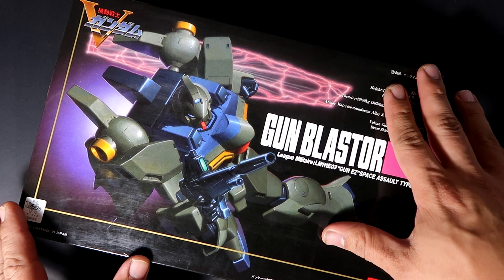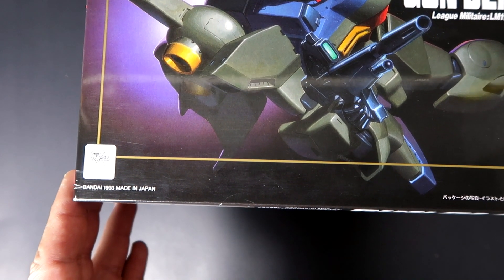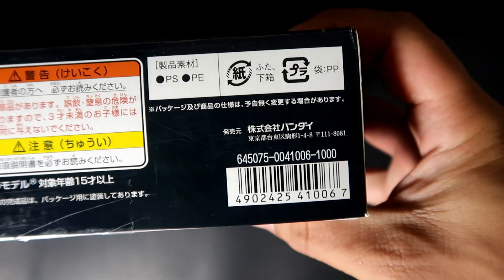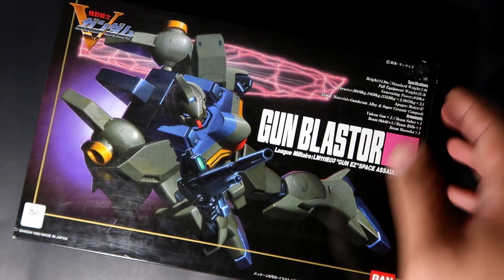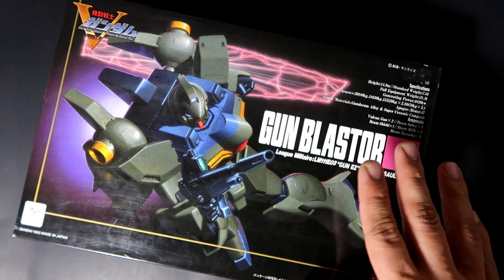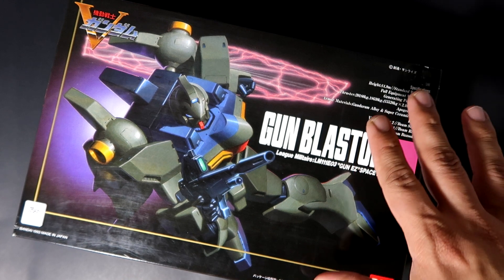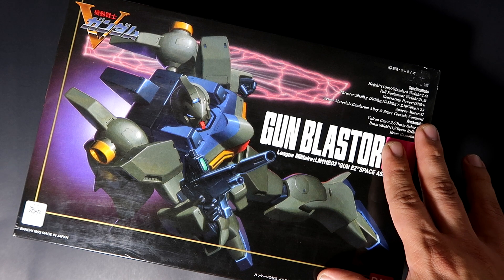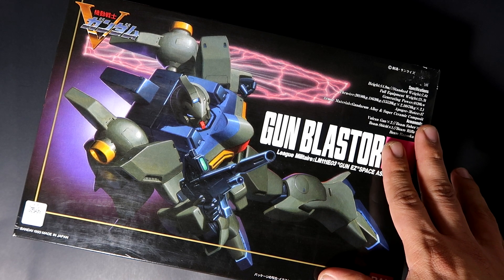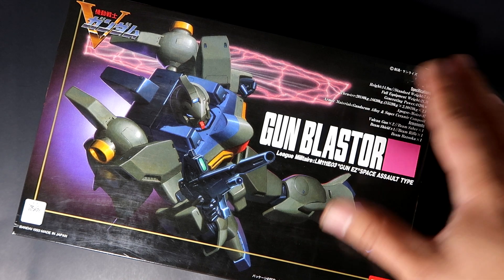This unit was actually released back in 1993 with a price tag of 1000 yen. I managed to acquire it through my local hobby shop, Comics Hobby in the Kingsway area. I'm actually quite glad I managed to get a hold of one — this wasn't even on my list of kits; I didn't even know this unit existed until I found it.